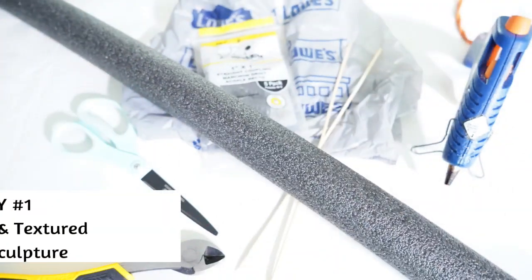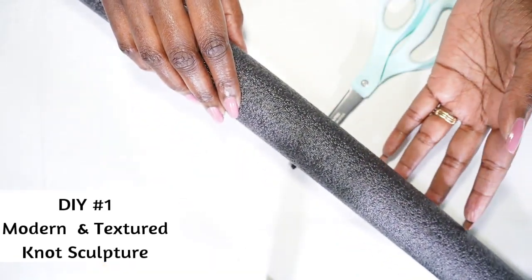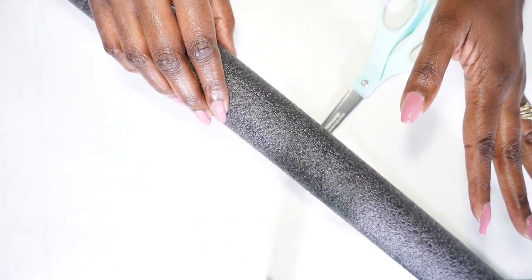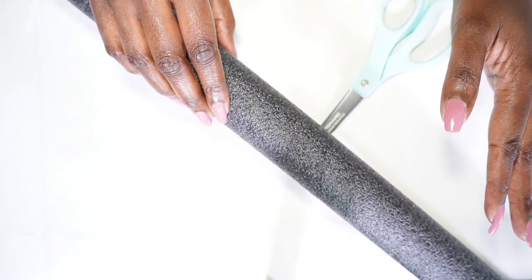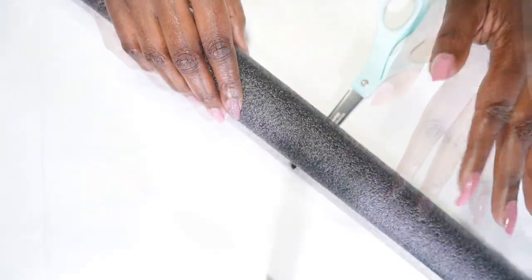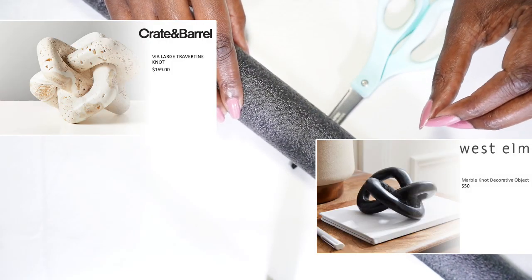In today's video, I'm going to share with you two creative spins on a very popular decorative accent piece — the knot sculptures. One will be a modern textured knot sculpture and the second will be a modern industrial knot sculpture. I got my inspiration for this piece from both Crate and Barrel and West Elm.